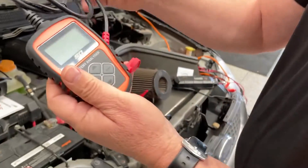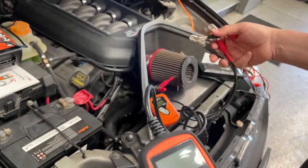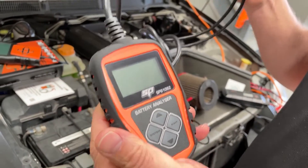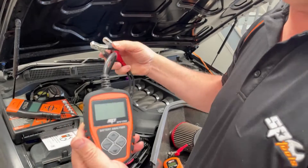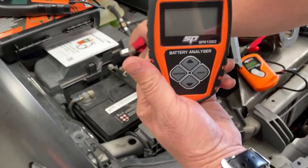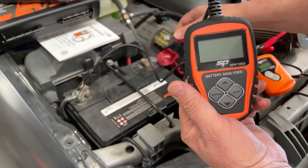This next model is a step up the scale. It has the same battery tester function as the first one, but it also has the ability to test your alternator and your starting system, so it tests all three systems. Let's plug it in.